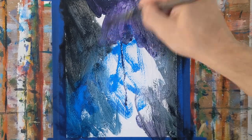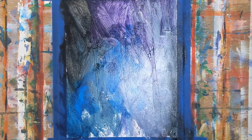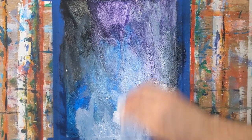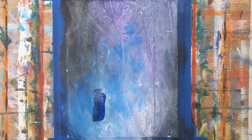Right now I'm just trying to get some kind of tone on the background using the colors I mentioned, minus the Cadmium Orange which I'll bring in shortly. Just trying to get something down to get some layers going.